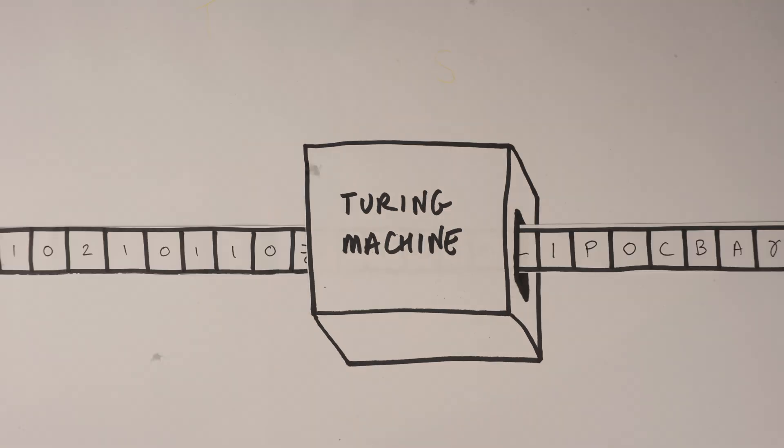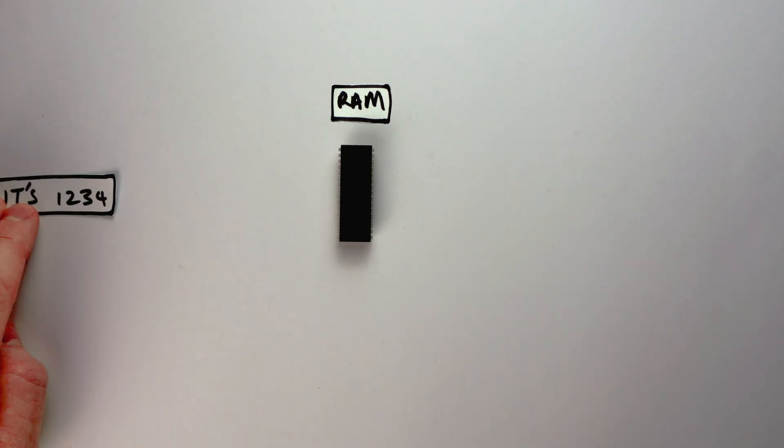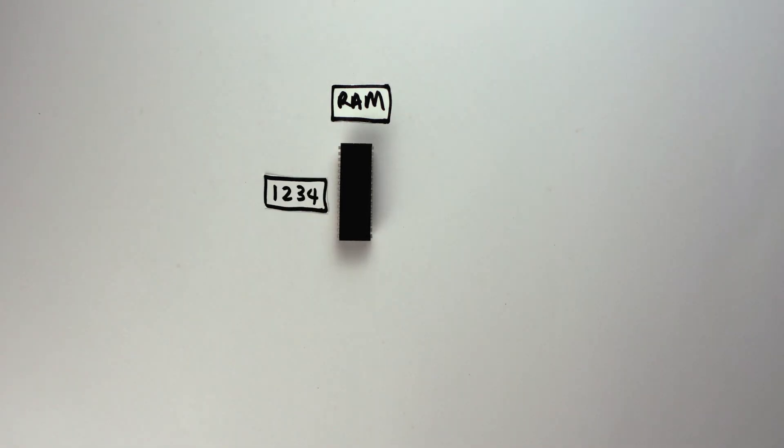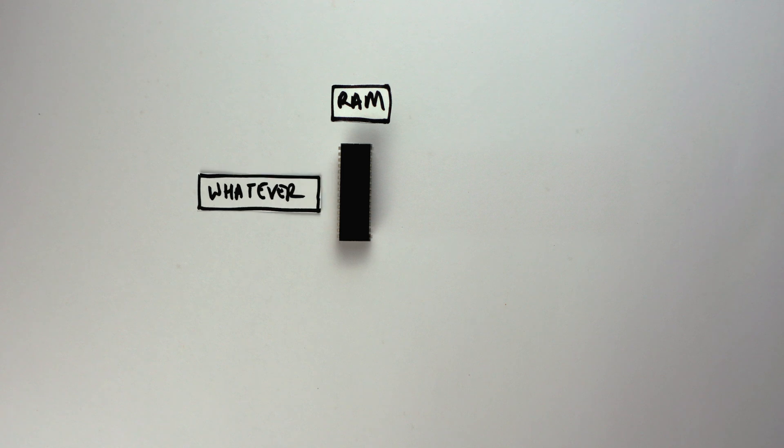There are two parts to the Turing machine: the box and the tape. You probably already guessed that the CPU with its instruction set is the electronic equivalent of the box. But what about the tape? Well, that's where the RAM comes in. RAM lets us read, store, and overwrite values just like the tape in the Turing machine — and that's why RAM is so critical in a computer.